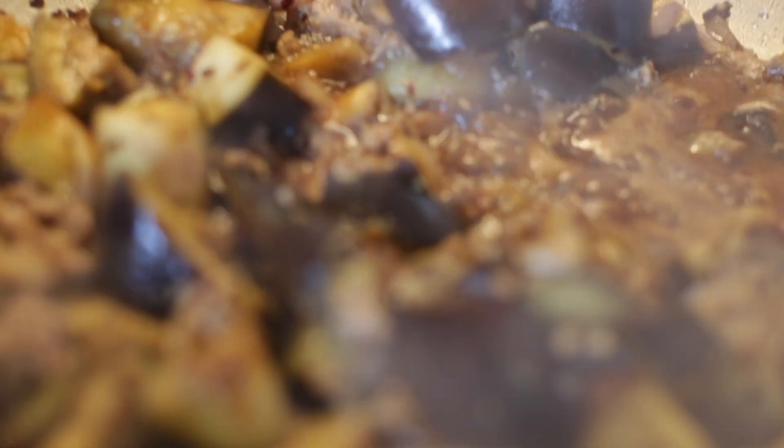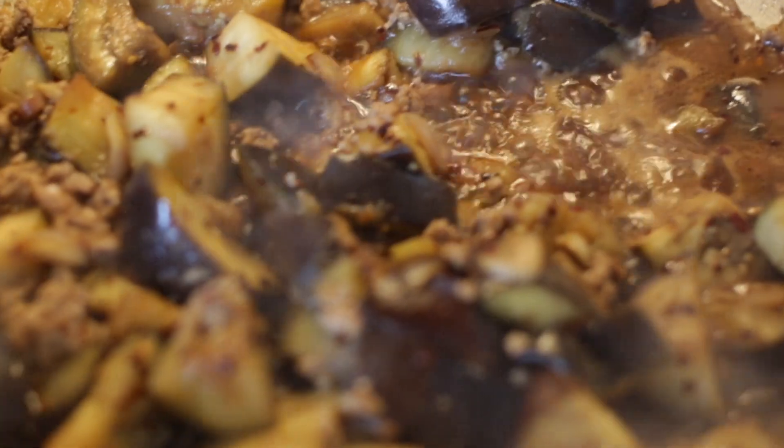When it's half cooked, add the pork mince in, and then to this eggplant, add two teaspoons of soya sauce and one tablespoon of oyster sauce. Give this a good stir and when this is done, sprinkle chili flakes on the top and there you have it.